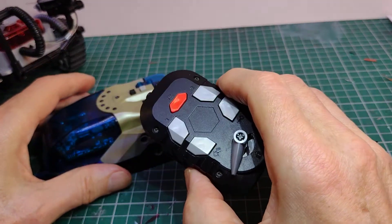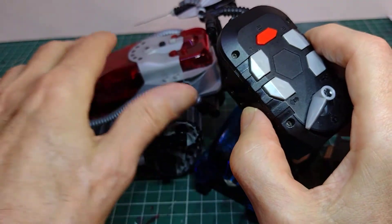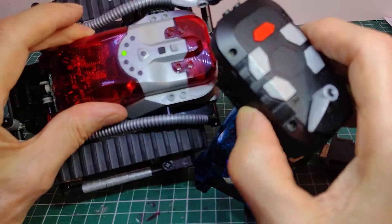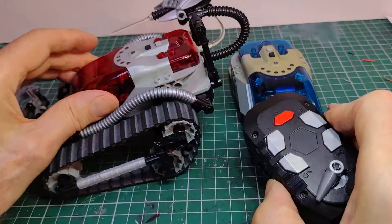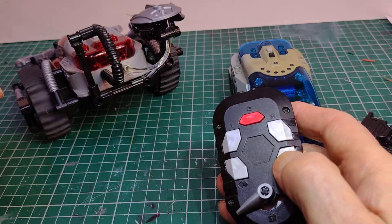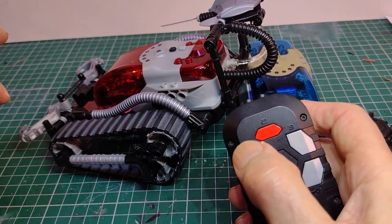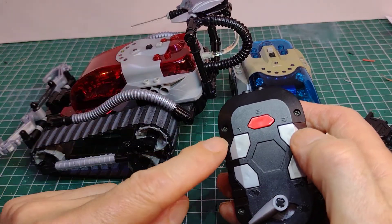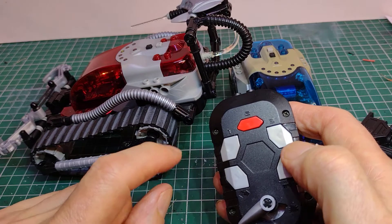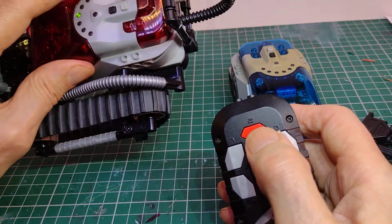If we want to use this as a standalone device then we can switch it on, and it comes on with a little flashing light. If I press forward it goes that way, backward that way — each motor is controlled left and right, forward and back. This particular device doesn't work unless we put it on a program.